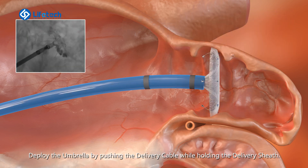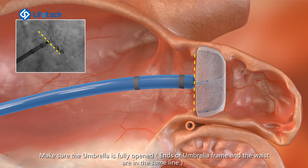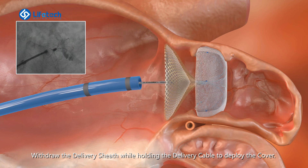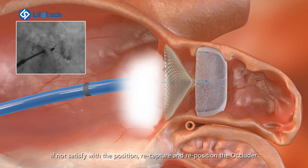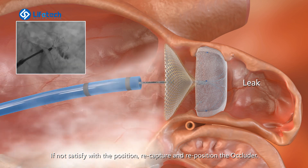Keep flushing. Push the delivery cable to advance the occluder until it reaches the distal part of the delivery sheath. Deploy the umbrella by pushing the delivery cable while holding the delivery sheath. Make sure the umbrella is fully opened. Withdraw the delivery sheath while holding the delivery cable to deploy the cover. Confirm the device position. If not satisfied with the position, recapture and reposition the occluder.